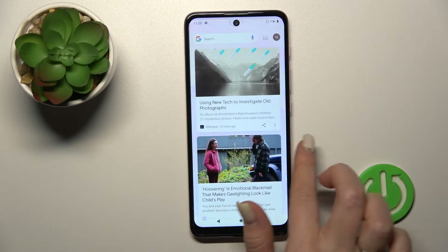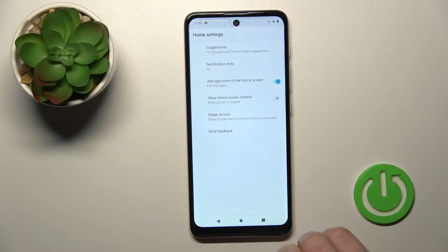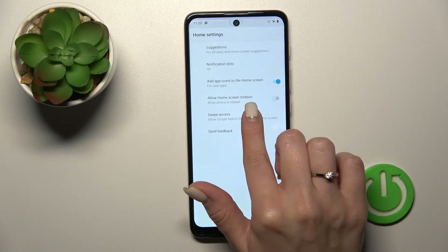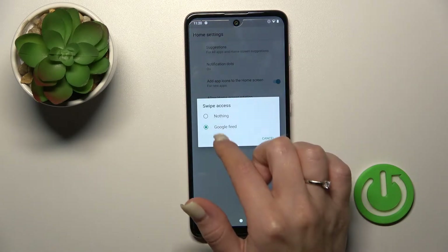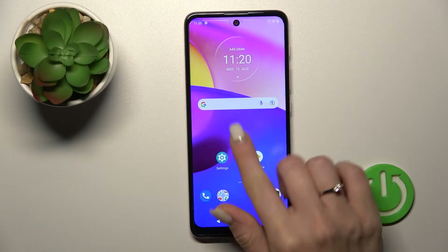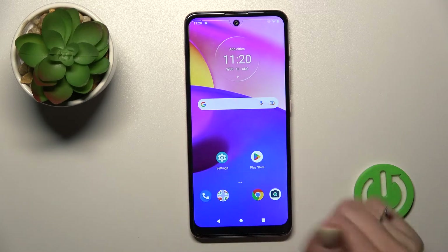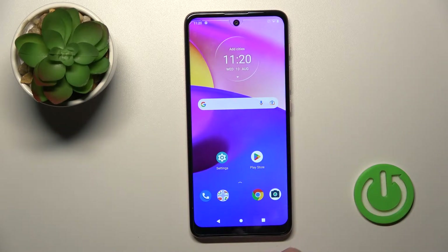We can see that Google Discover is activated. If you want to turn off this feature, hold your device home screen for a while and tap on home settings. After that, tap the swipe access section and switch Google Fit to nothing. Now go back to the home screen and when we swipe to the right side, we can see that Google Discover is turned off successfully.